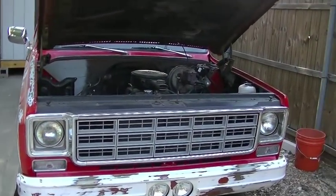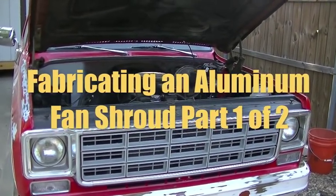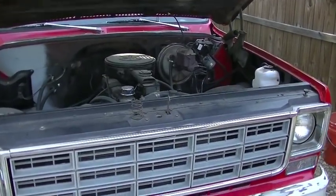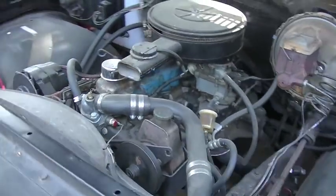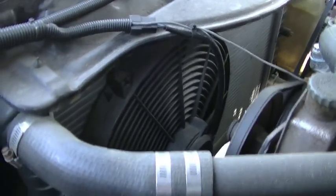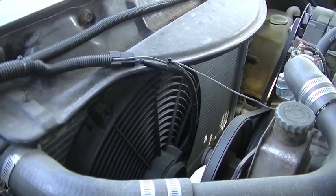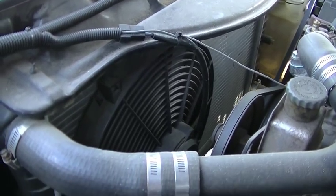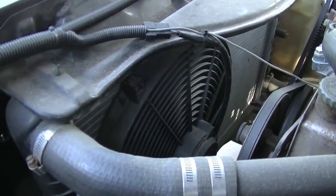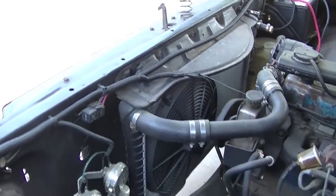I'm finally getting around to addressing the cooling system on my 77 C10. Let me show you the current setup. I have one single 16-inch electric fan. The radiator is just an auto parts store replacement — aluminum core with plastic tanks, two row. I mentioned in that update video that I was probably going to get a new radiator, but I've decided against that.